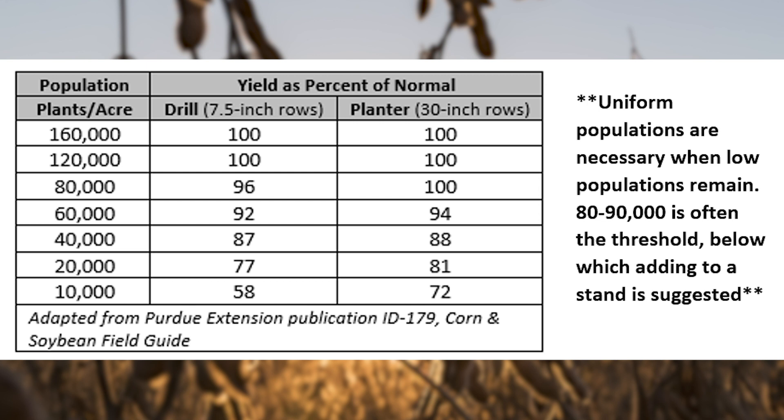Of course, there are exceptions to these recommendations. Some soil types, such as heavy clays or sands, may need a greater final population in order to shade the ground and achieve acceptable yields. Also keep in mind that weed control can become more difficult to achieve when stands are reduced.